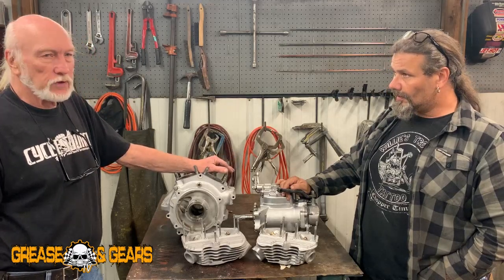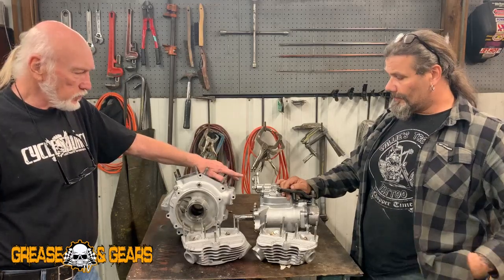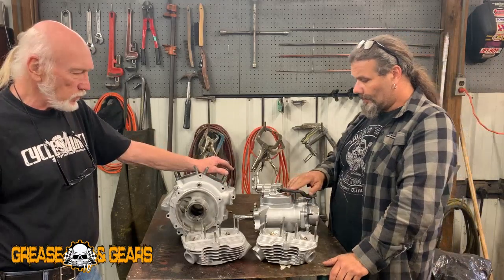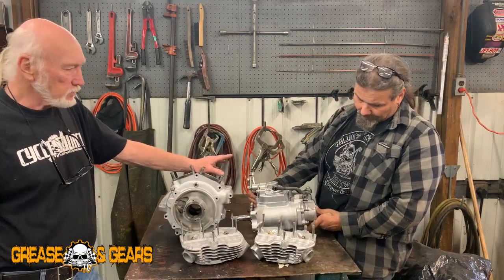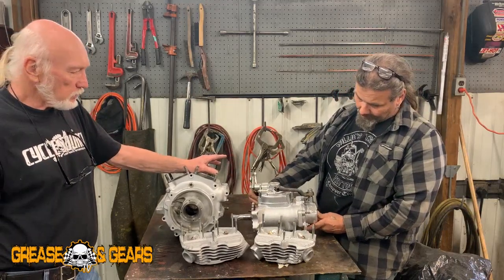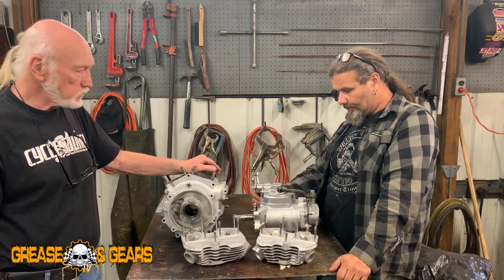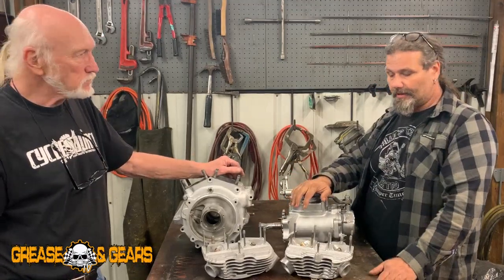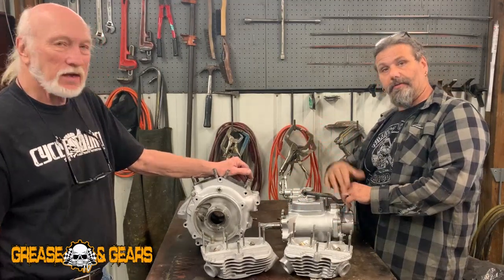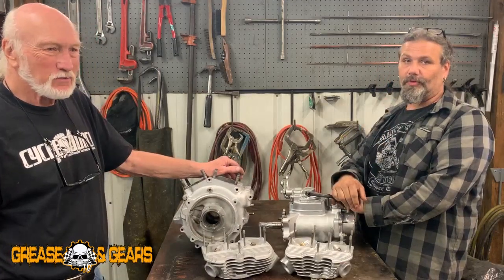To do a transmission — there's absolutely nothing wrong with this transmission other than cosmetics. We plugged everything up, drained it, set it in there, and look at it. Well, let's just say it saves hours and hours of work. Until next time, this is Chris and Ed from Greasing Gears Garage — get out and do something. We'll see you back next time.